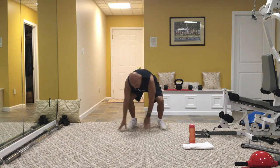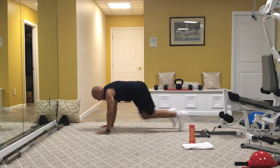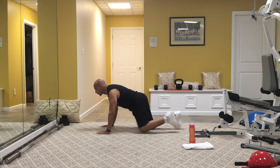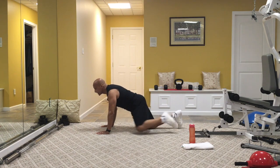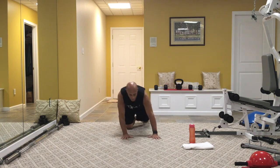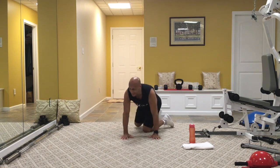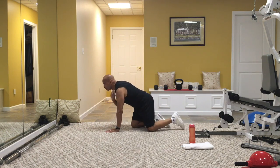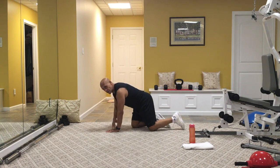Walk it out from the side — we're going to go mountain climbers right here. You can step in — that's an option. Step, step. If you're on your knees, just bring one knee forward as an option. The back is nice and long, nice and flat, and the only thing moving is your lower body. Shoulders directly over your wrists.